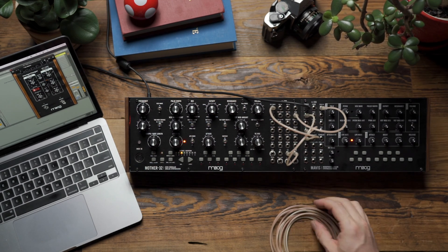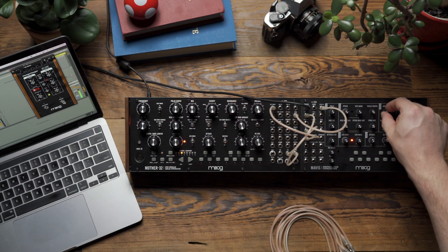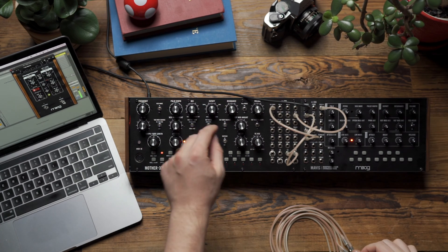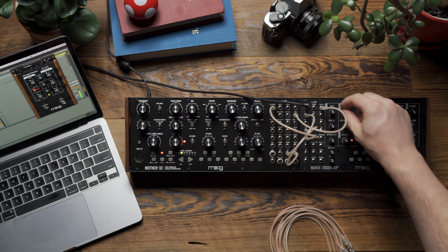To hear how that sounds, I'm going to flip the VCA mode on Mavis to on so that it drones. You can see I have the filter wide open here, and first let's listen to how the wave folder will affect just the raw sawtooth wave.